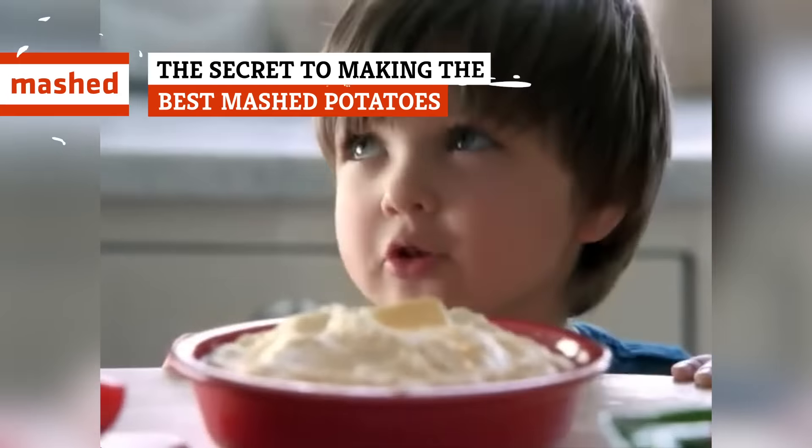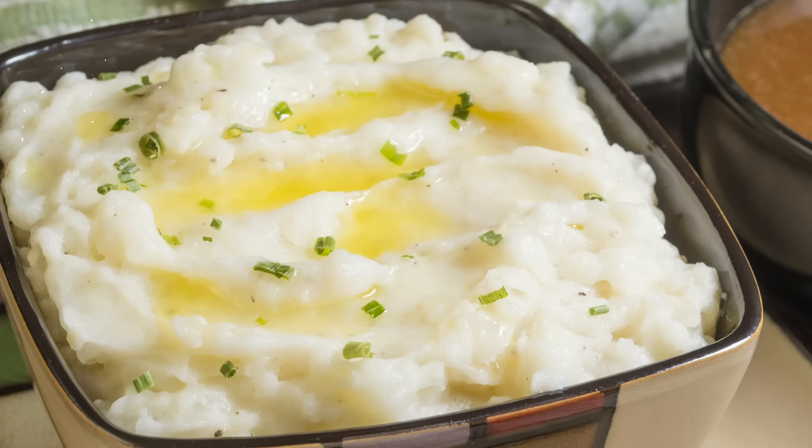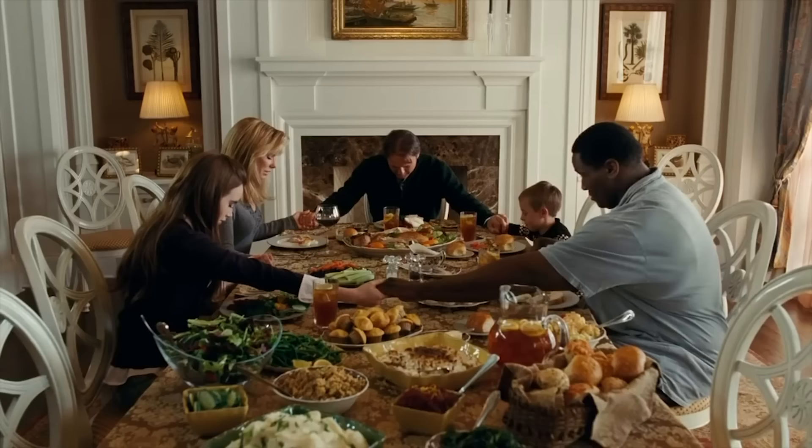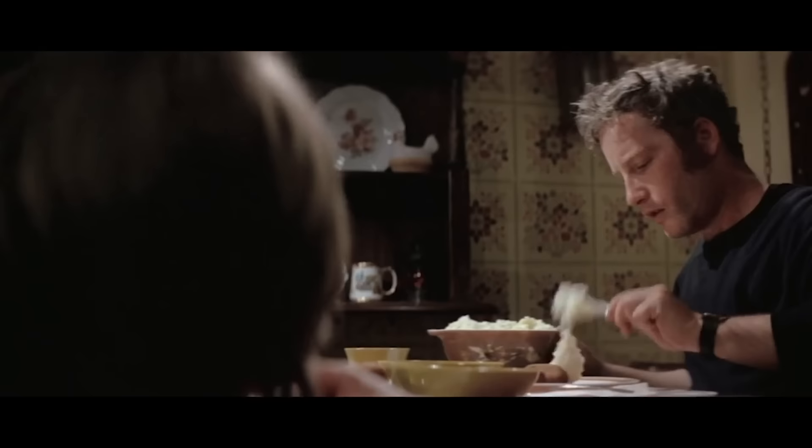There's a reason mashed potatoes regularly sit in the number one spot on the list of America's favorite Thanksgiving side dishes. They're somehow creamy and fluffy at the same time, delectably buttery, and happen to provide the perfect vehicle for gravy. But great potatoes shouldn't be reserved for one day a year, whether it's a huge holiday feast or just a weekday dinner with the kids. You want to put your best foot forward when it comes to this beloved side dish. Here's how.